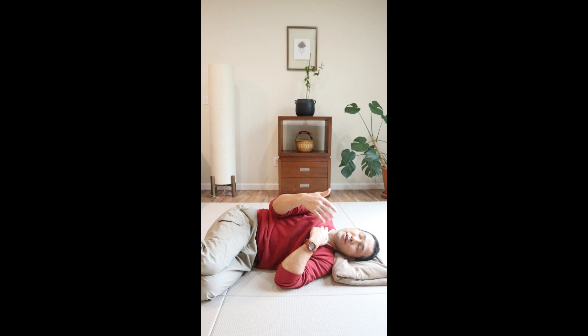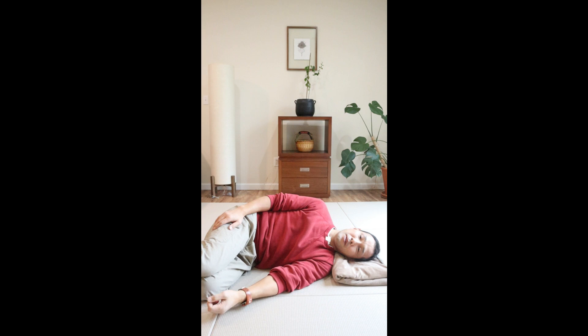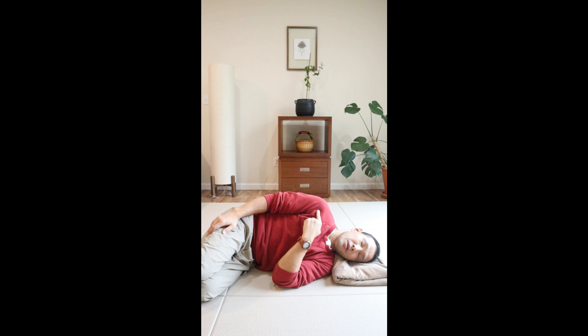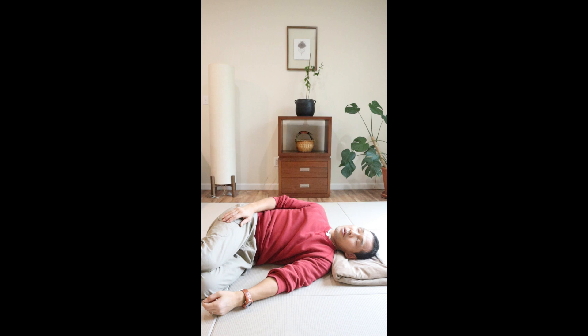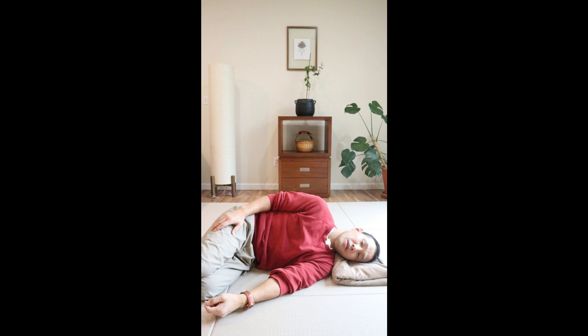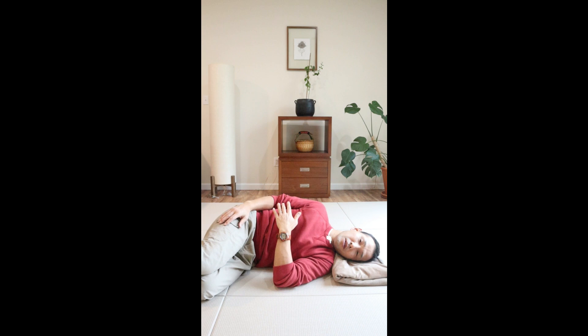Once you are in the position, close your eyes and listen to my verbal guidance — it'll be very short and simple. Bring attention and awareness to your top shoulder and begin to move it forward and back gently, very slowly. This is not a stretching exercise, but move slowly enough so you can pay attention to how your shoulder movement connects to your neck.